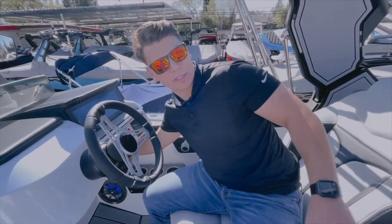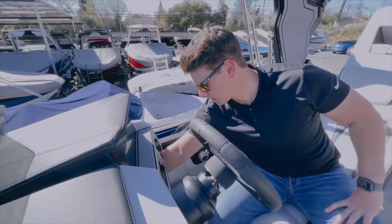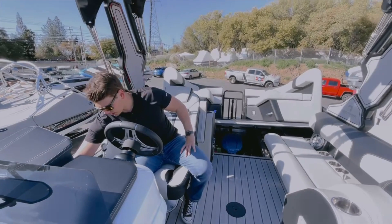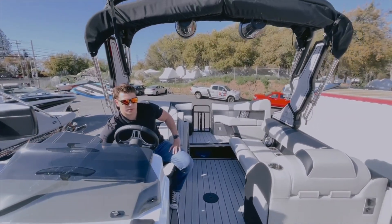You're also going to have a power tower, and you can see all of this is controllable from the captain's chair. This is also a very user-friendly boat. We have all of our accessibilities and everything in one spot. Everybody else doesn't have to worry about a thing. See you next time.